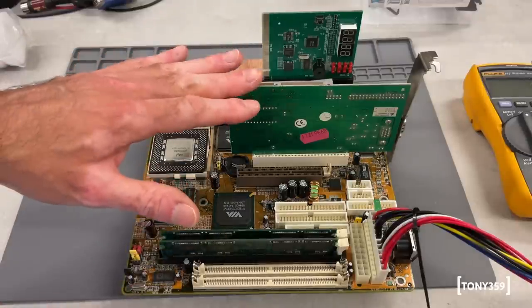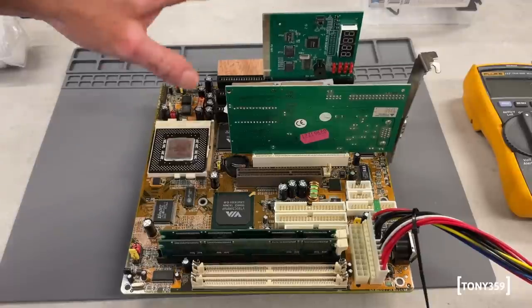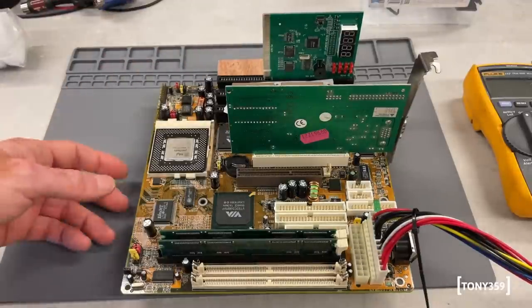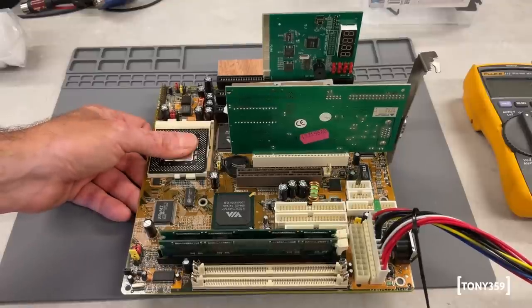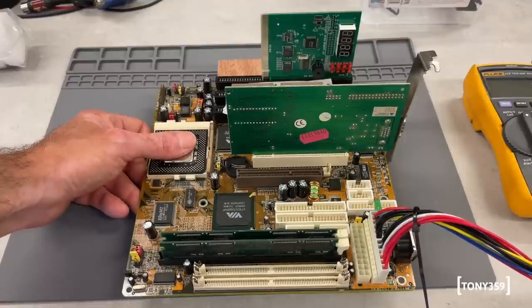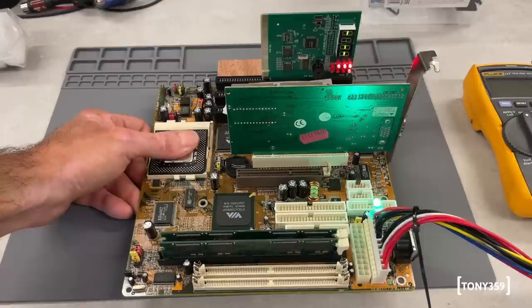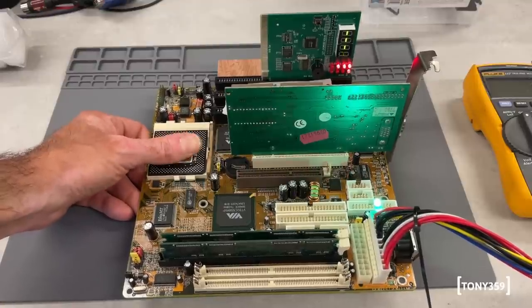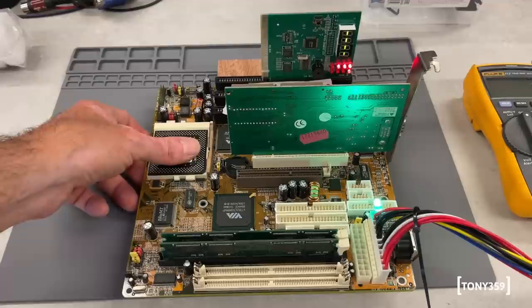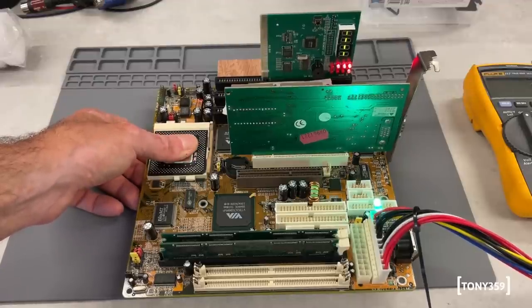I've got the RAM and video card in. I didn't connect the monitor because I have the POST card here - if the POST card doesn't say anything, there's no point plugging the monitor. I don't have a heatsink, but I'm keeping my finger on the CPU in case it gets stupidly hot. Powering up in three, two, one, go. And as before, there are absolutely no signs of life. The CPU is cold - maybe getting slightly lukewarm, but more or less cold.